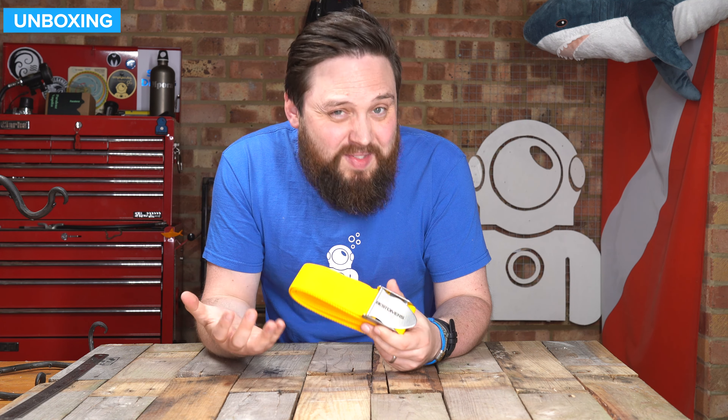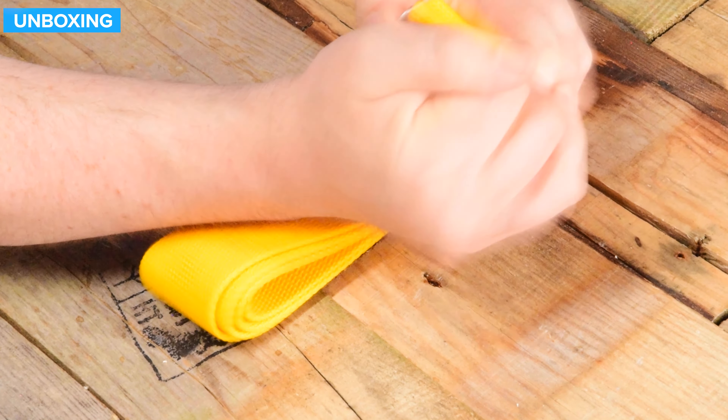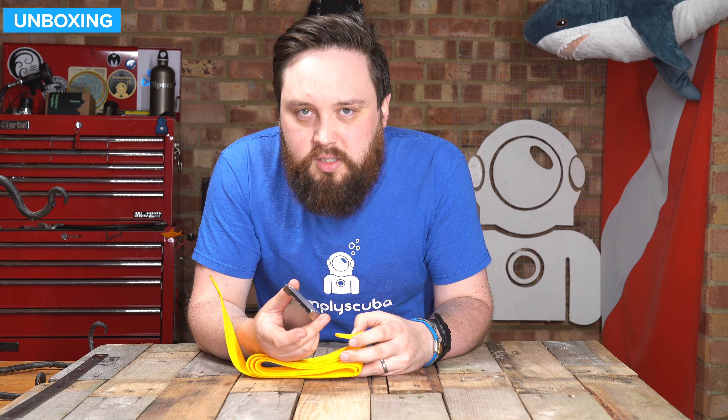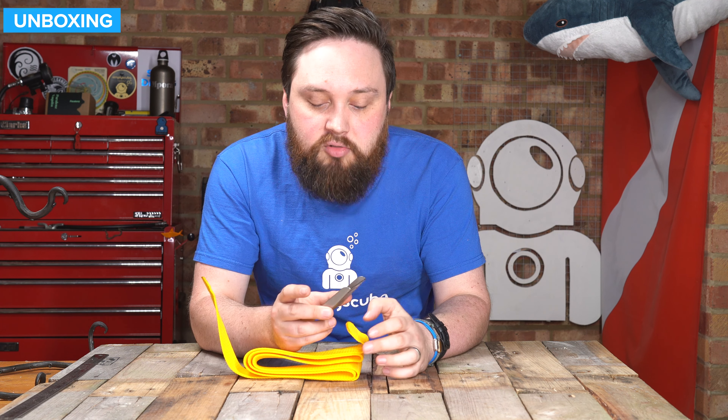So there are a few things to consider. The first one is that the actual buckle, whilst it looks like it's attached, they don't actually fit it to the belt for you. So you do have to thread it. It's not hard — not that much of an issue, but that is something worth considering.